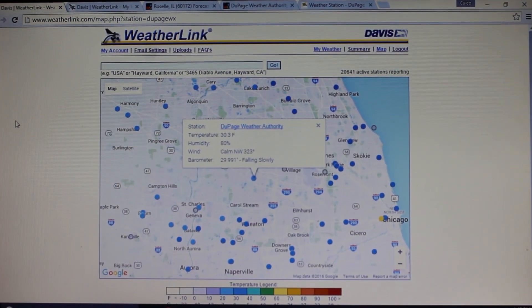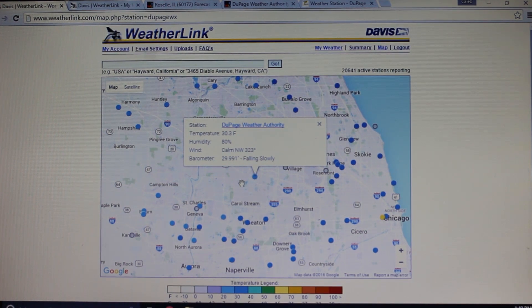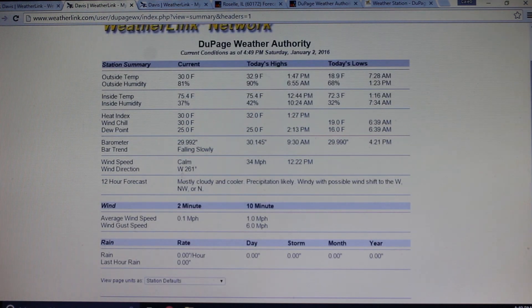Alright guys, so here we are at the computer. This is the first weather station website that the data goes to, and this one's made by Davis. So the software brings it to here — it's weatherlink.com. The equipment comes with an unlimited subscription to their website, so you can store the data for up to about three years. This is a map that you can view on the website, and here is our weather station right here in Roselle. You can click on the station name and it'll come up with the current conditions, the high and low temperatures, and when those happened. You can also get a summary of the weather for the station.